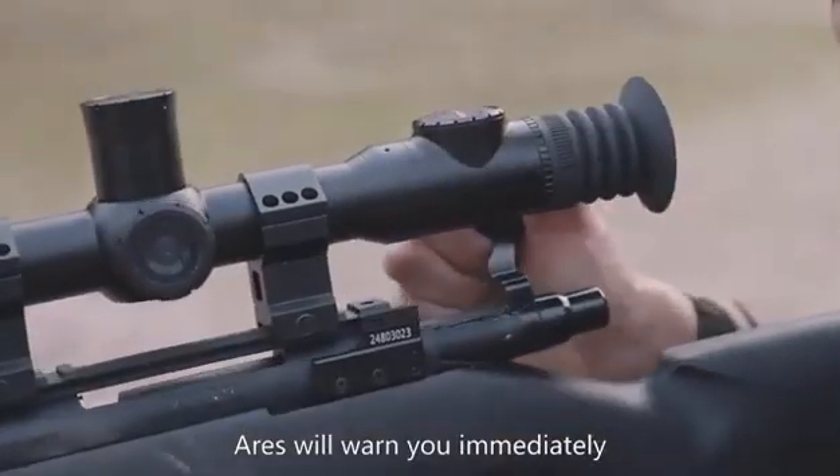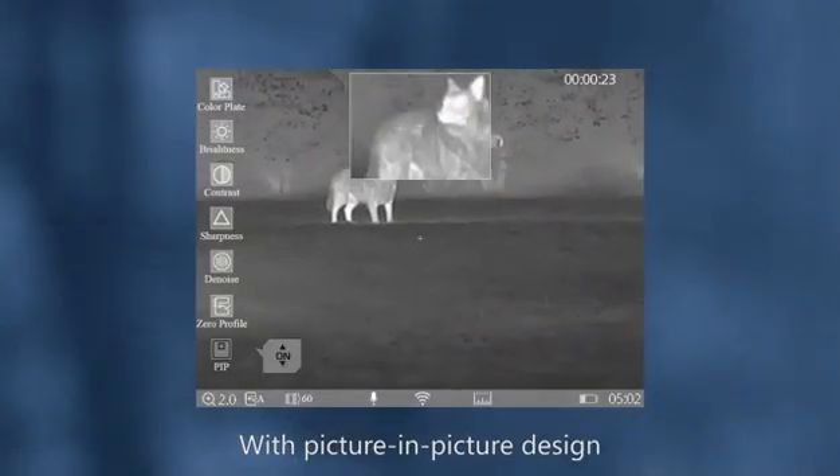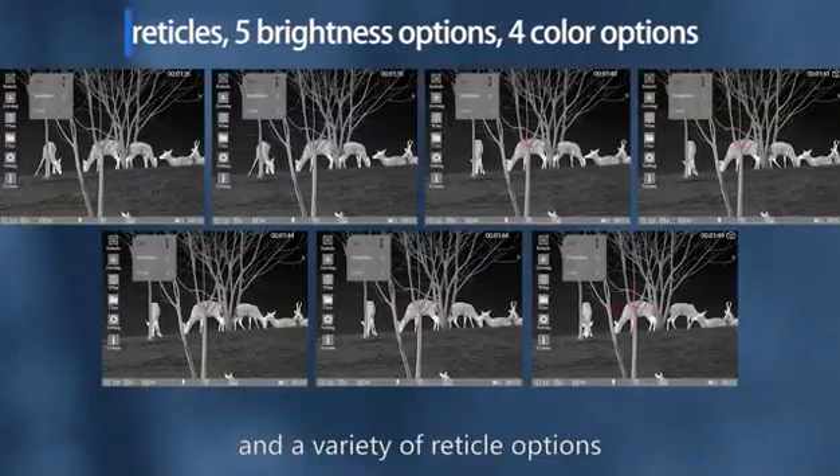Ares will warn you immediately, so you can take a rest beside, with picture-in-picture design and a variety of reticle options.